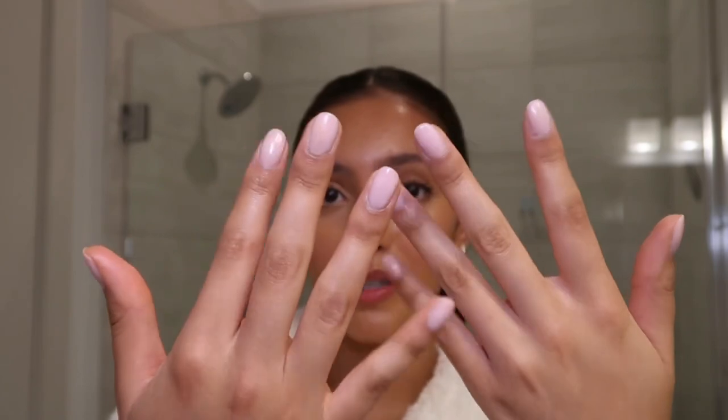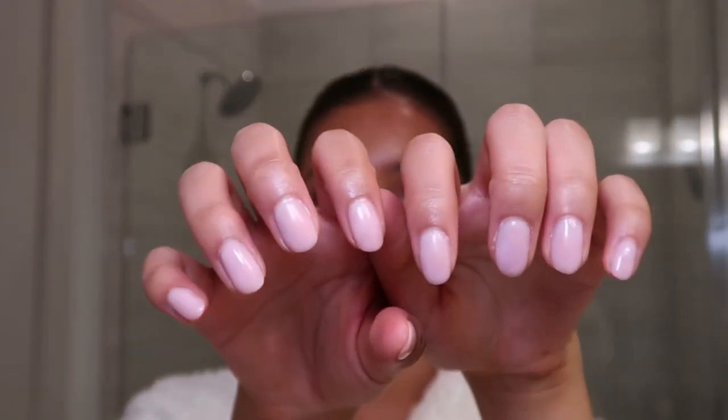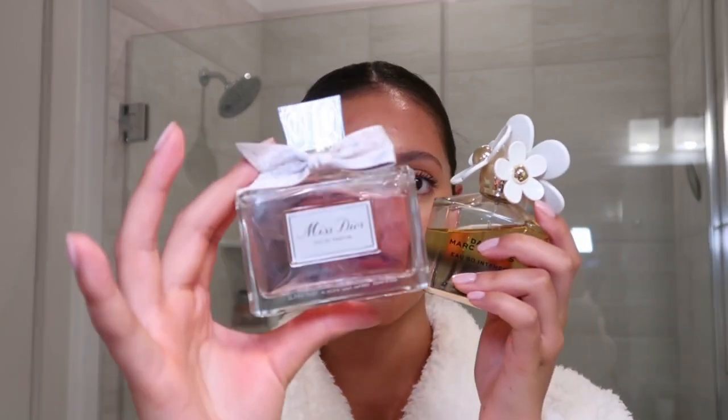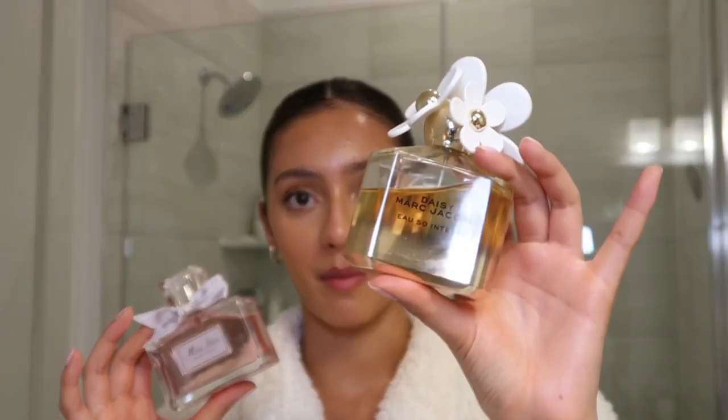Before I wrap this video up, I wanted to mention a few other small things that really pull this clean girl look together. Number one: I always like to have my nails looking fresh — my go-to polish is OPI Bubble Bath for both manicure and pedicure. Next, fragrance: I've been loving Miss Dior perfume and Daisy by Marc Jacobs — they both smell so fresh, floral, and clean. I also just quickly changed to talk about outfit.